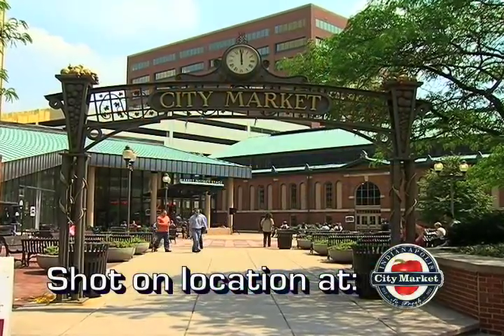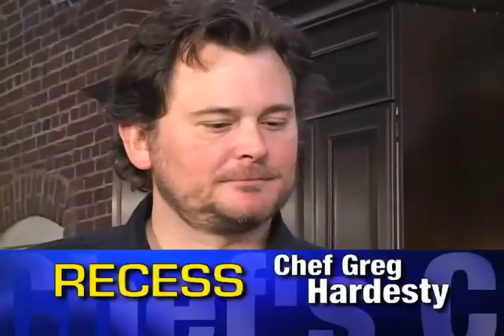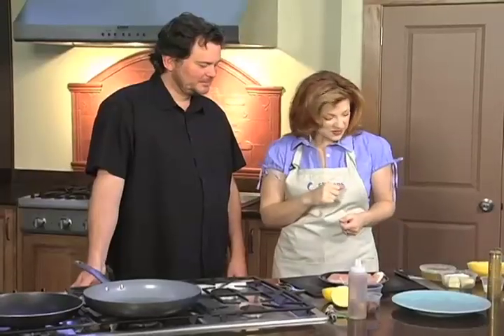Hello and welcome to Chef's Choice with Citizens Gas. We're here as always in the beautifully restored City Market in downtown Indianapolis. Joining me today is Chef Greg Hardesty, owner of the recently opened Recess, up at 49th and College. We're making something that sounds really delicious today — tell us what it is.